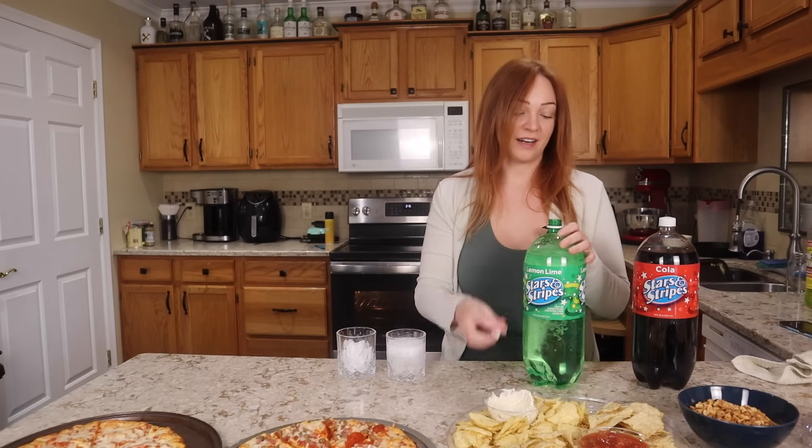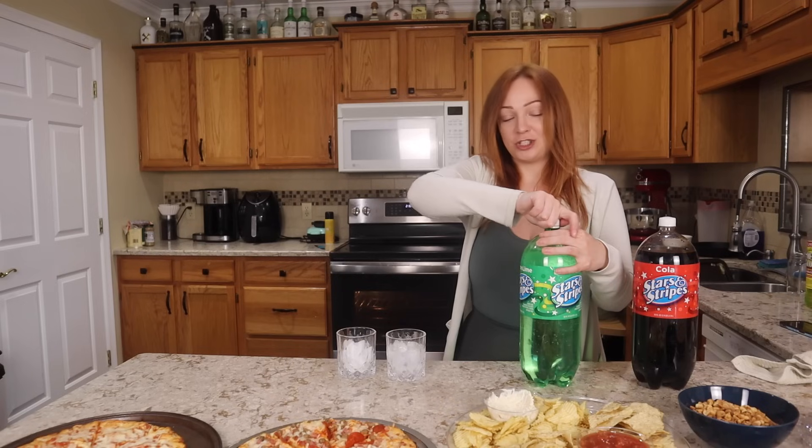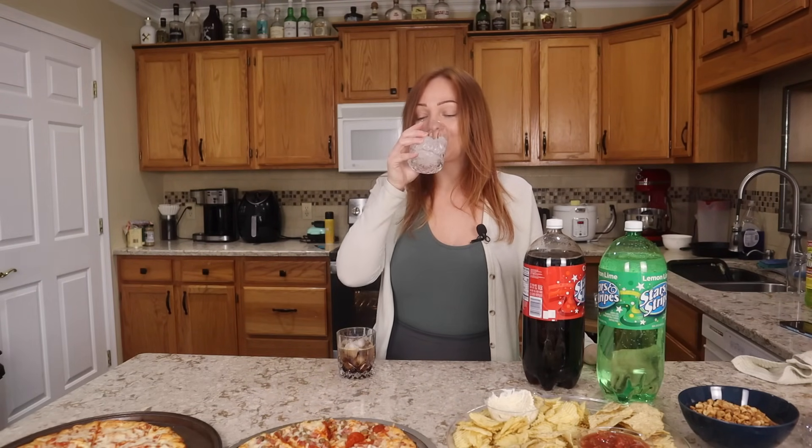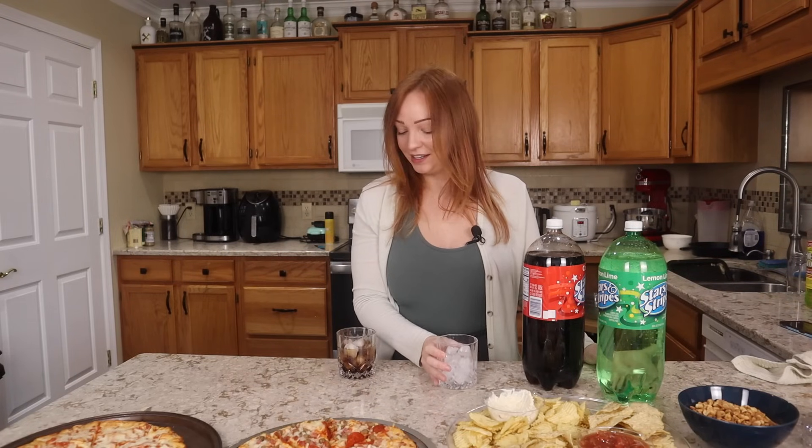I got Lemon Lime and I got Coke basically, because I thought those would be your kind of general flavors. Let's start with the Lemon Lime — the knock-off Sprite — which tastes a little flat. Not very good, I'm going to say that's a no. Hopefully the Coke is better. The Cola tastes a little bit more like Pepsi than Coke. I have tried their Carbonated Fruit Punch in the past and I thought that one was pretty good. I would say that between these two, I prefer the Coke to the Sprite, but that's just because the Sprite tastes kind of flat. I wonder if I got a bad bottle.